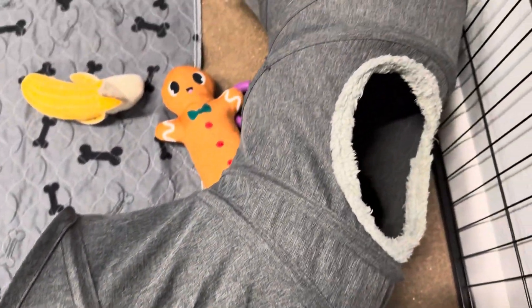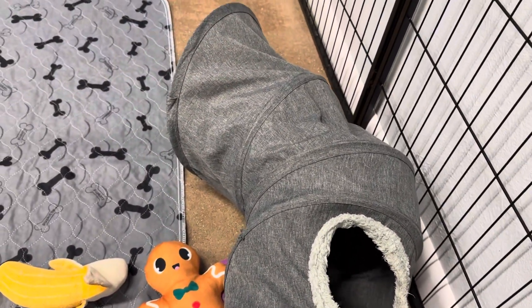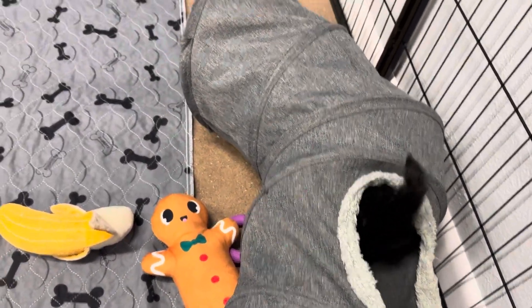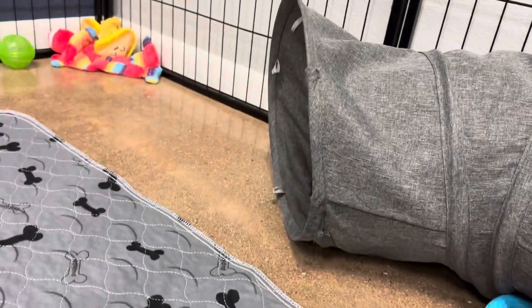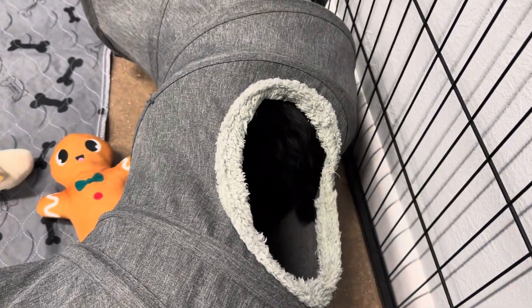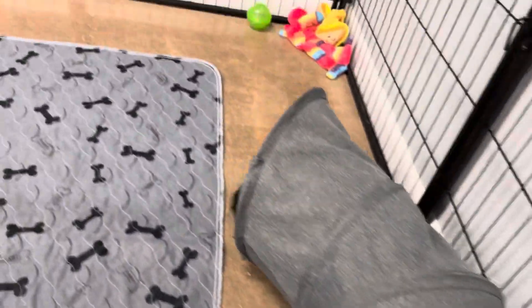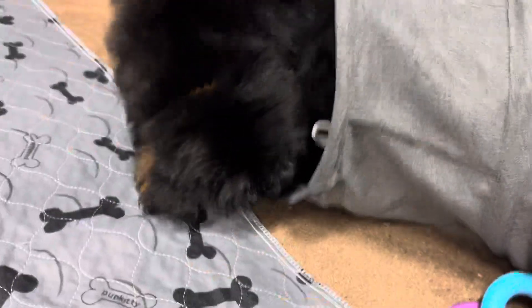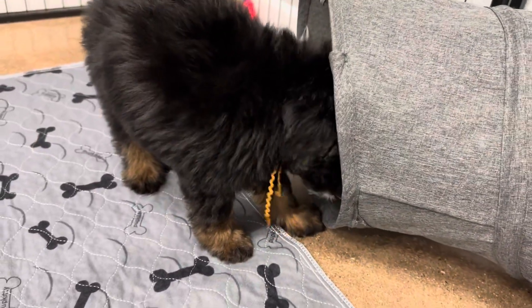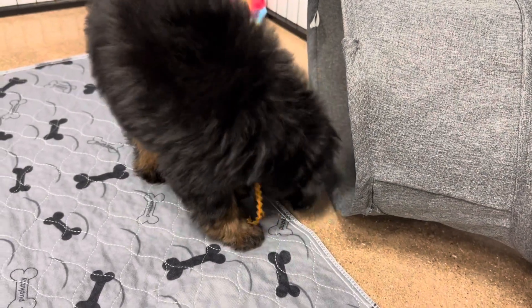We're gonna go in the tunnel. We're just exploring and being curious today. She's trying to find the tabs — there are little tabs on the tunnel that allow them to bite it and then carry the tunnel.